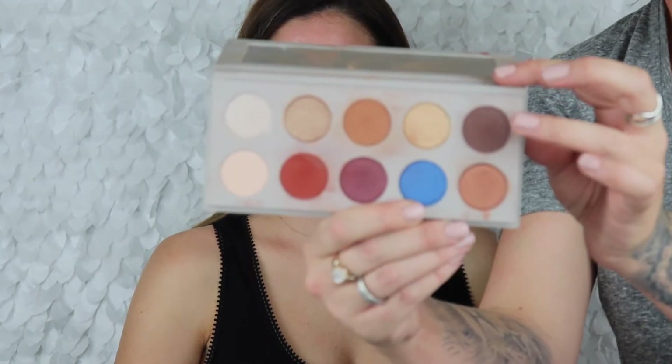I want to make this kind of a flared-out look. You guys just want to make sure after each color that you do, to go back with your transition shade that you started with and just buff everything out. You don't want to have any harsh lines — you want everything to just have a nice gradient effect. Then we're gonna go in with the darkest shade in this palette, it's called 2008 — dark brown right here. Bad year for sure!